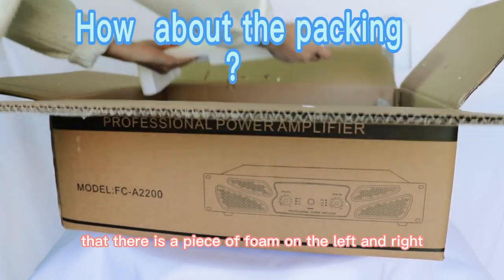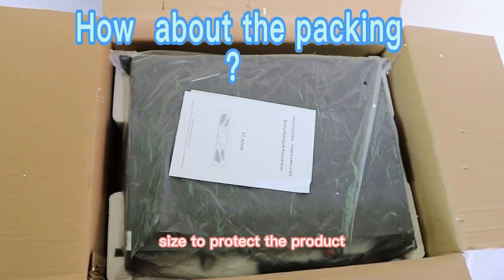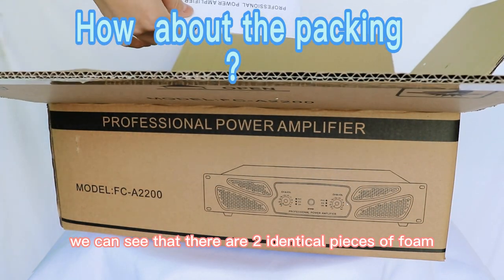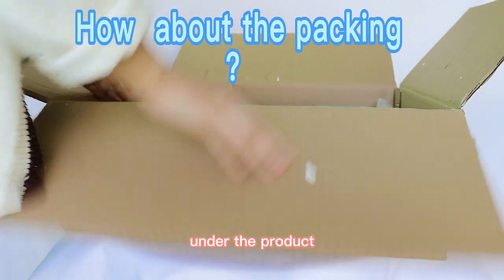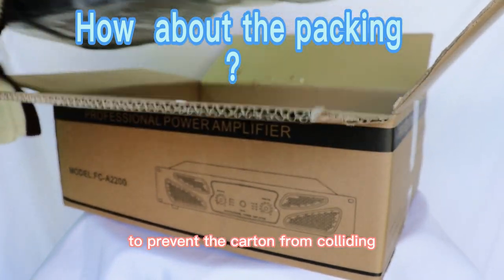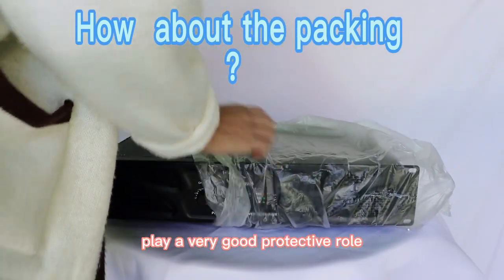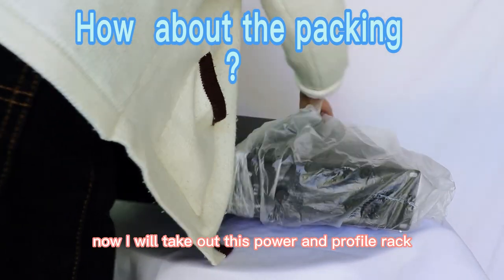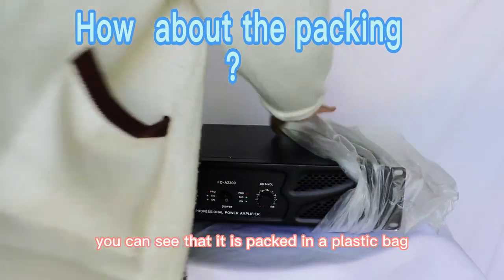When we open it, we can see that there is a piece of foam on the left and right sides to protect the product. There are also two identical pieces of foam under the product to prevent the carton from colliding, playing a very good protective role.